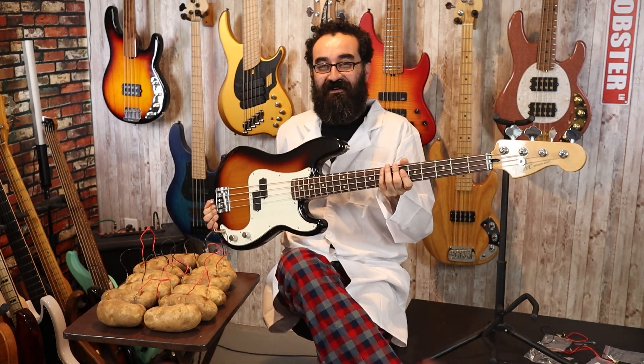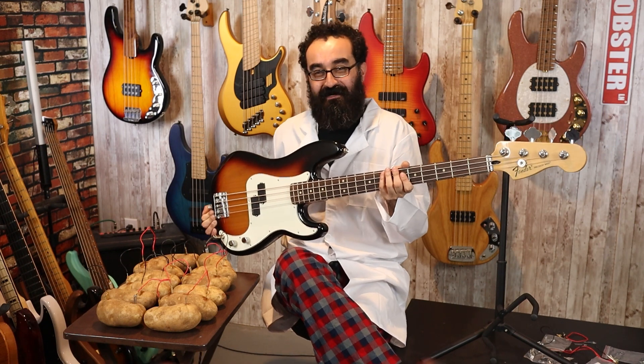So there you have it — we were able to successfully power an EMG PAX pickup with 12 Russet Potatoes! What else can you say? I'm just super stoked that it worked! I had no idea this was going to work and I thought, oh no, my Halloween special's ruined — but it's not! We got it to work! Let me know what you guys think about this feat in the comments down below!